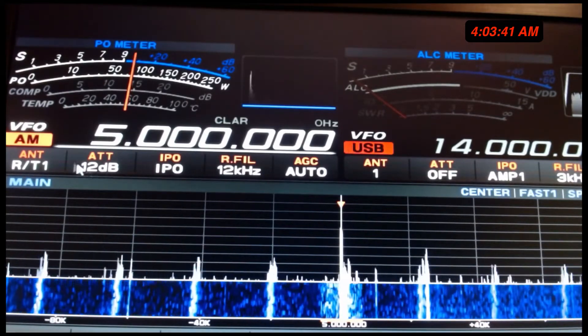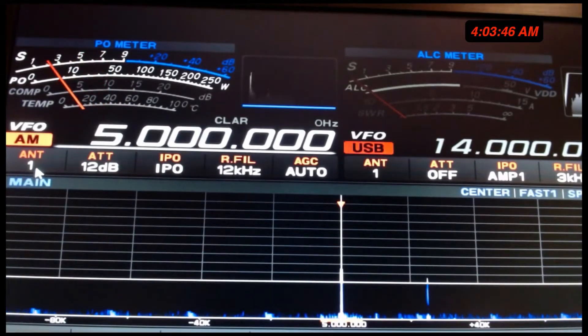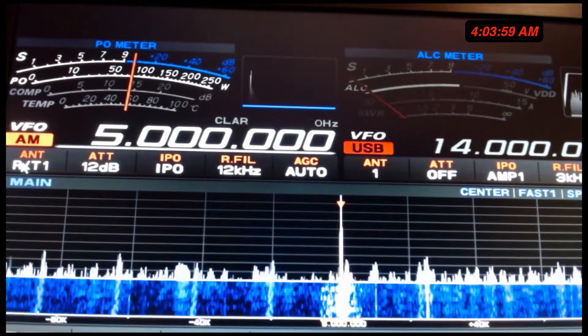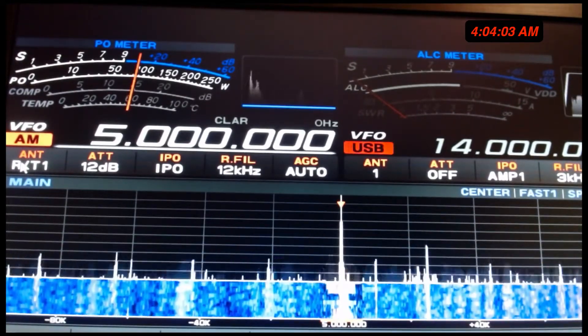Look at the gain. Go back to the vertical — look at the drop. You still hear it, clearly you still hear it, but look at the drop in the S units. What about S3? Now S9. That's because of the...